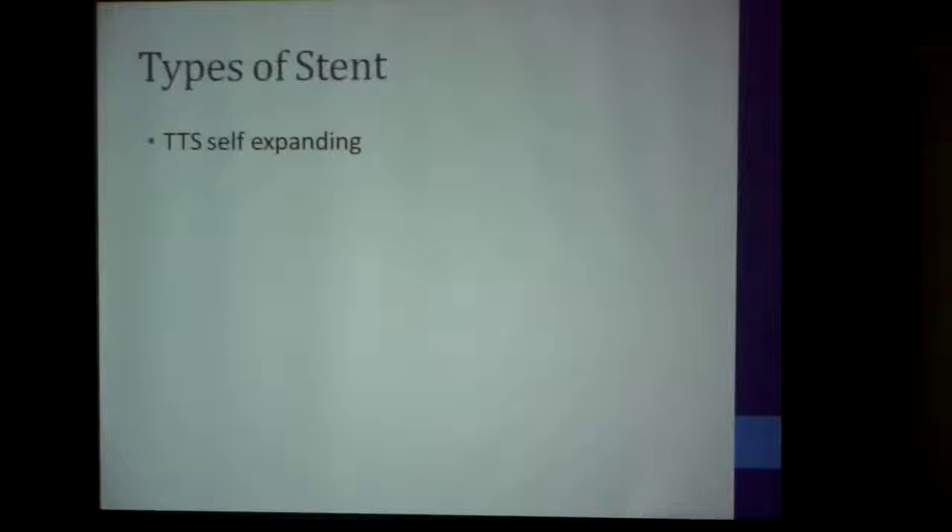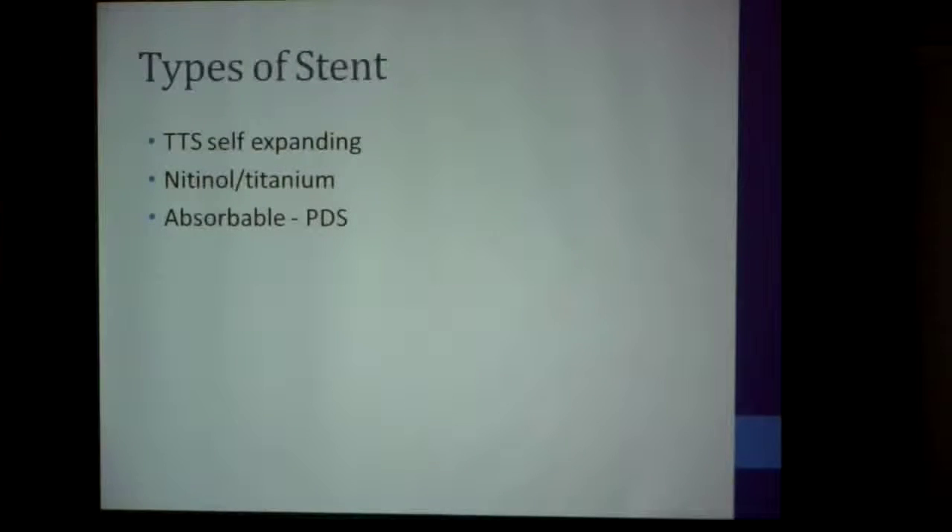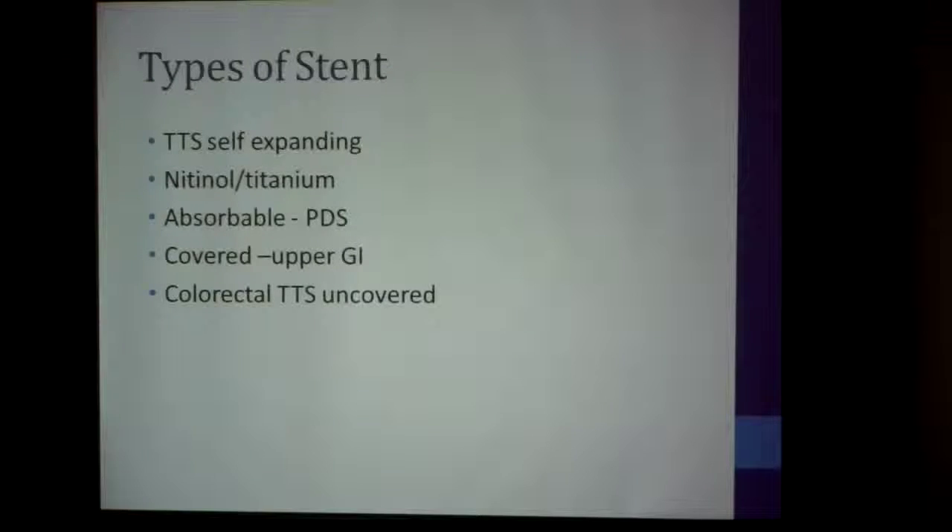There are different types of stents. There are through-the-scope self-expanding stents, usually made of nitinol and titanium. You can also get absorbable stents made out of PDS, which last about six weeks — quite expensive and in my opinion a total waste of time, because after six weeks the tensile strength is gone. Covered stents are usually used in upper GI surgery; in colorectal surgery we tend to use through-the-scope uncovered stents.